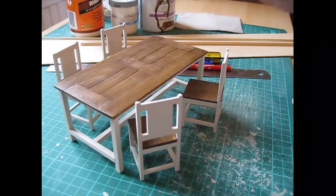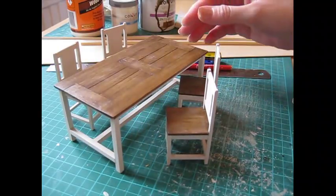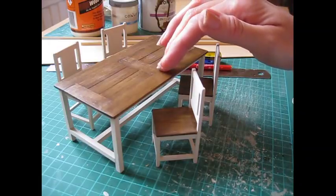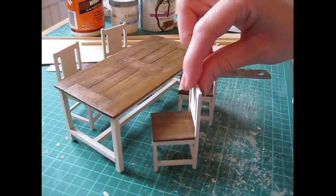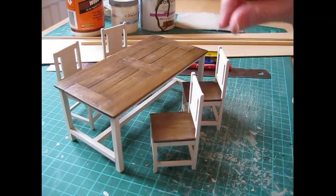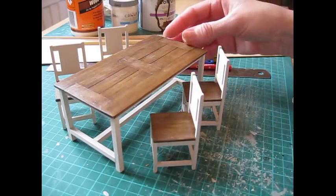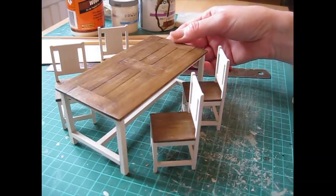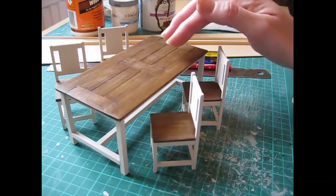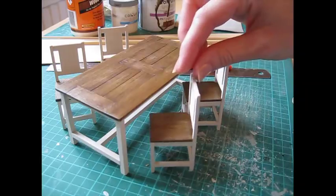Hello, today I'm going to show you how to make this lovely table and chair set. I finished mine in a two-tone cream and walnut varnish, but you could do all varnish to make it a more traditional dining room table and chairs. In this design it maybe suits a kitchen better, or you could do it all in one colour. I've done it as two separate videos - the table as one video and the chairs separately, with four chairs here.